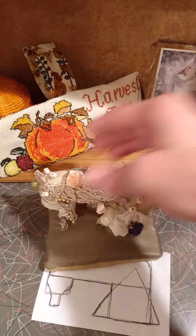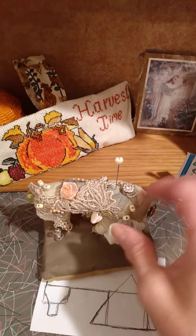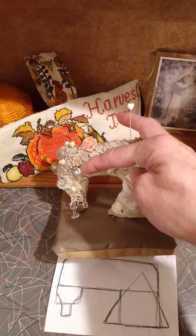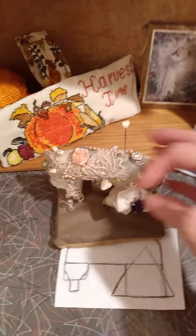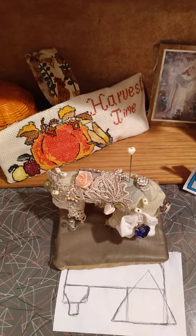The back is a little bit more plain, but as you can see I had some fun decorating. I put a pearl bead on it, put my pins in it, and I put a lace of pearls down around and a lovely little glittery button.